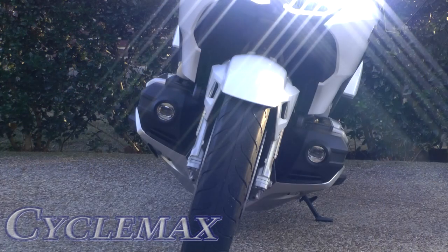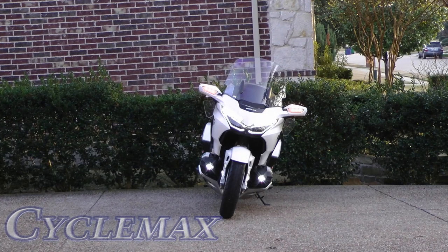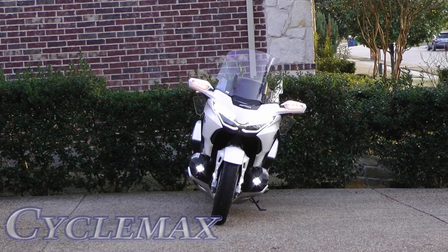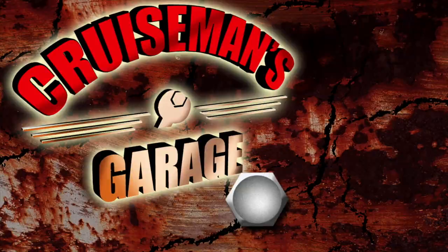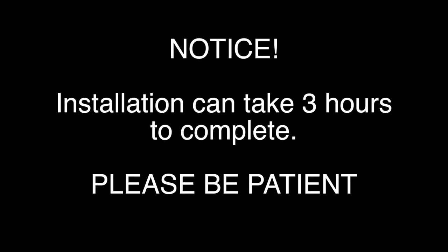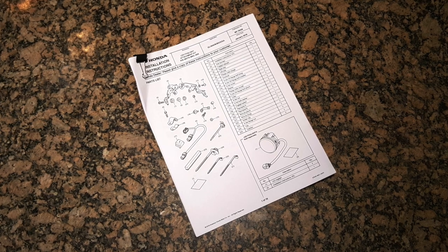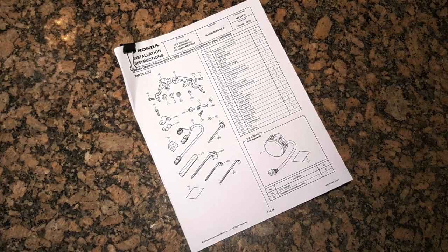Today on Cruiseman's Garage, we're installing Honda LED fog lights from CycleMax.com onto a 2018 Honda Goldwing Tour. A link to the Honda installation instructions can be found in the description of this video.